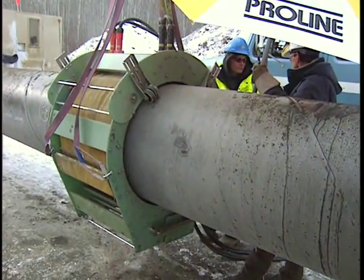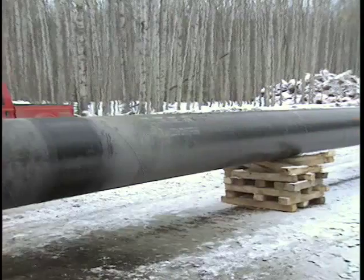On a really good sunny day — the key is no snow — if we can go into full production, we're probably upwards of about 180 welds per day, covering maybe five kilometers of production.